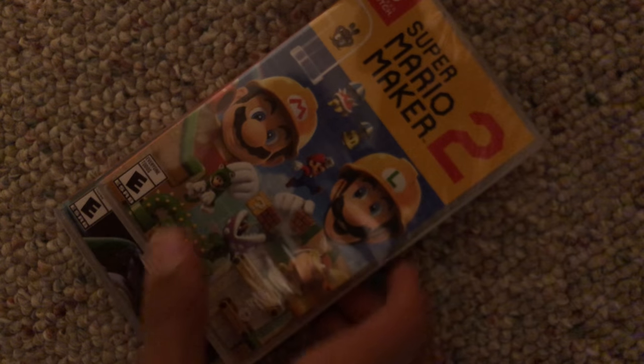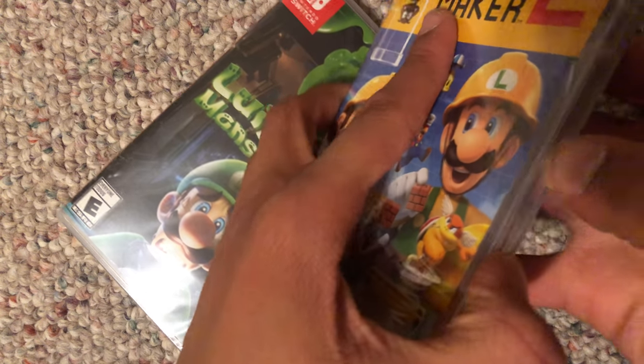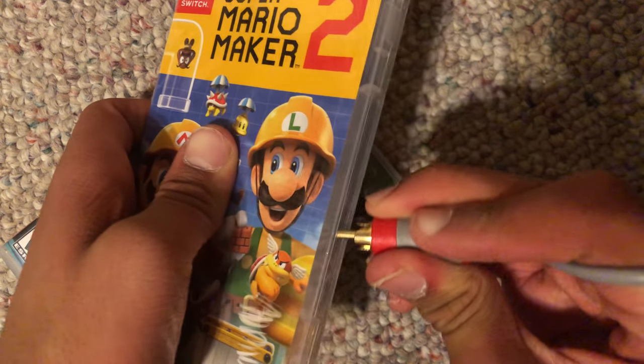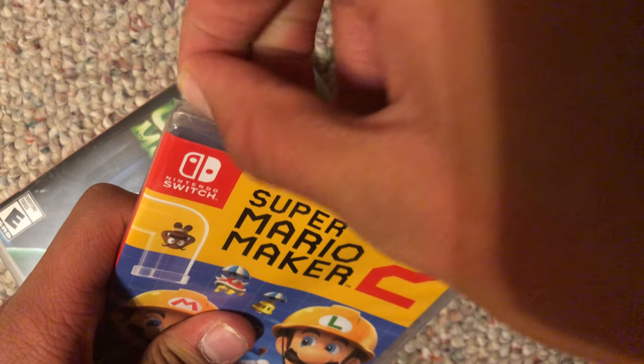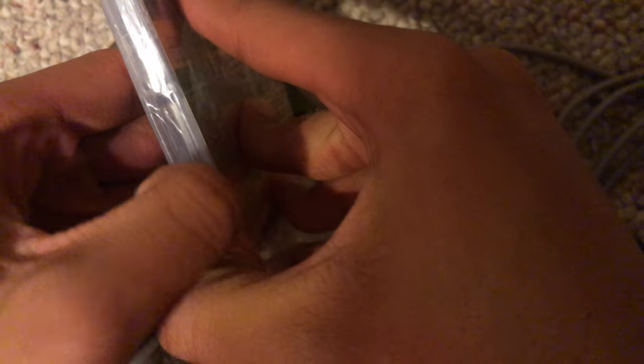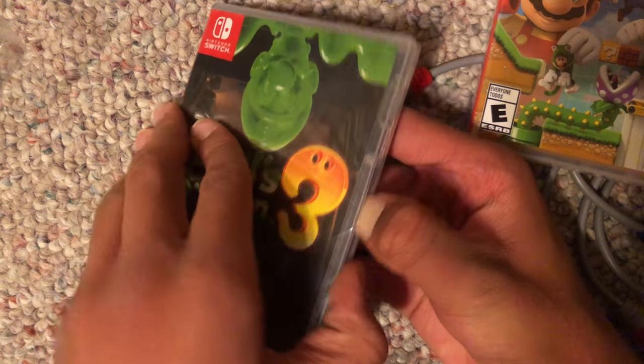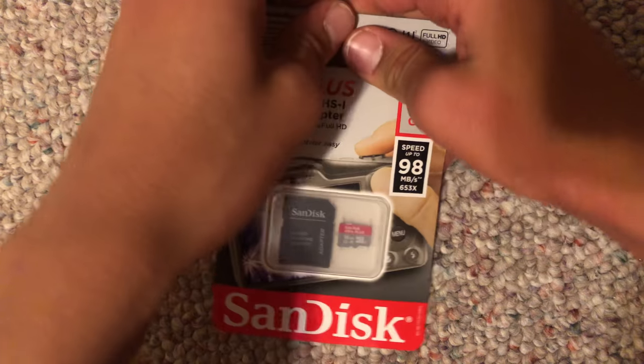That's all for that. So then we've got Super Mario Maker 2 and Luigi's Mansion 3. I already opened the Mario Maker 2, and here's Luigi's Mansion 3, which is an identical process so I'm not actually going to open it. Moving on, we've got this SD card that I'm going to use for a Raspberry Pi unboxing, which I have recorded but have yet to upload.